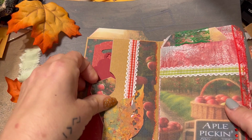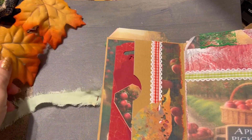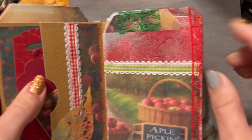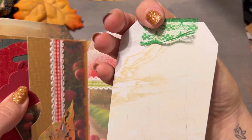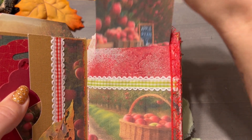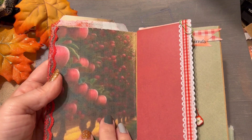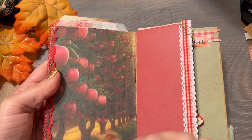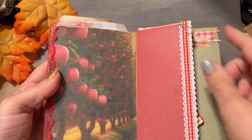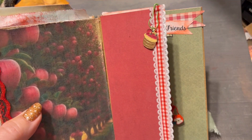Got some fun little tags in here, and another one of those distressed leaves. This is a glassine bag with a pocket — fun little tag tuck here. There's another spot where you could put a little quote or maybe a little recipe. Some pictures here or quotes, do some journaling. There's a little basket charm up there too.